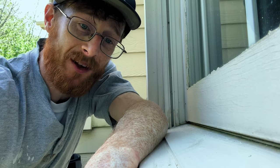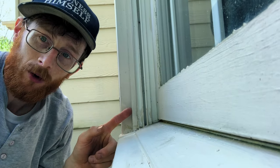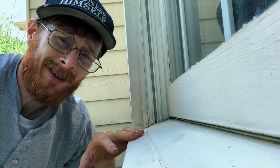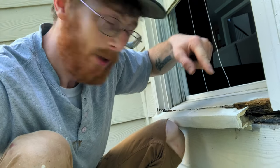I've made videos before on how to replace these window sills, but you could always use more information. These windows have different components: you have a nose piece, you have a seal, you have brick molds, and you have this little piece right here that I don't know the name of. And then on the inside of the house you have the stool and the apron. You can see this is rotted — the nose piece and the seal.